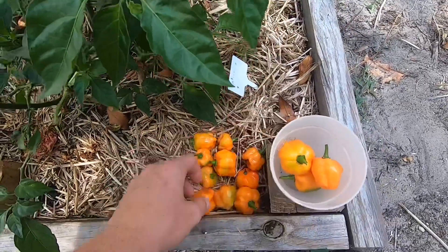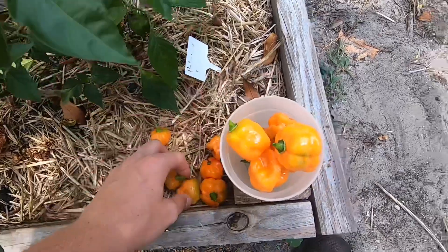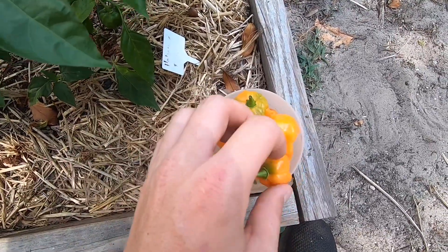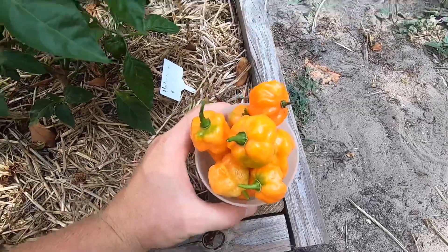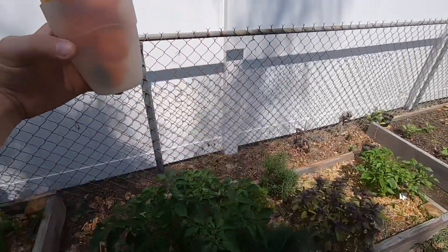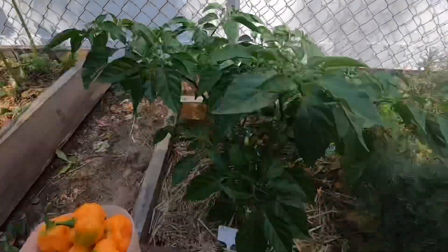So there we go — not a bad little harvest for one plant. I might use this to make some fresh habanero sauce or something for some wings. I knew this cup wasn't going to be big enough. Alright guys, there you have it — a full cup of habanero peppers.